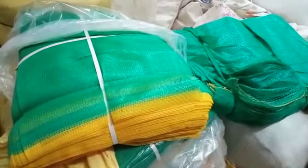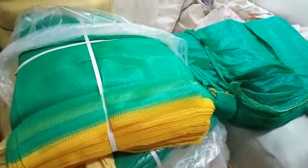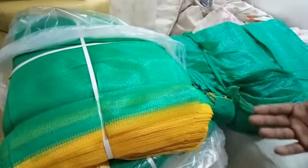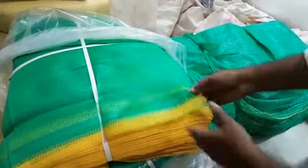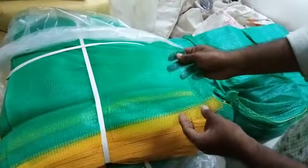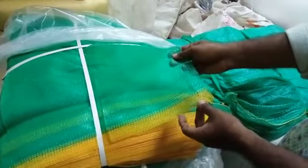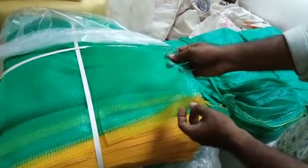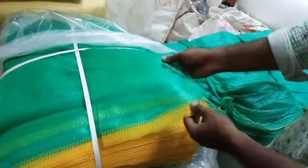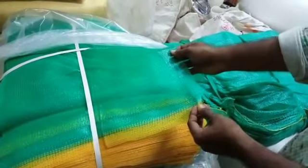Hi, this is Shiva from Visalachi Plastics. We are going to show you about a shade net with 9 gauge material of virgin and non-virgin. This is 9 gauge with AVR wavers. The border is also 25 centimeter thickness, 3 meter by 50 meter. It is used for carpet areas and for agricultural purposes.